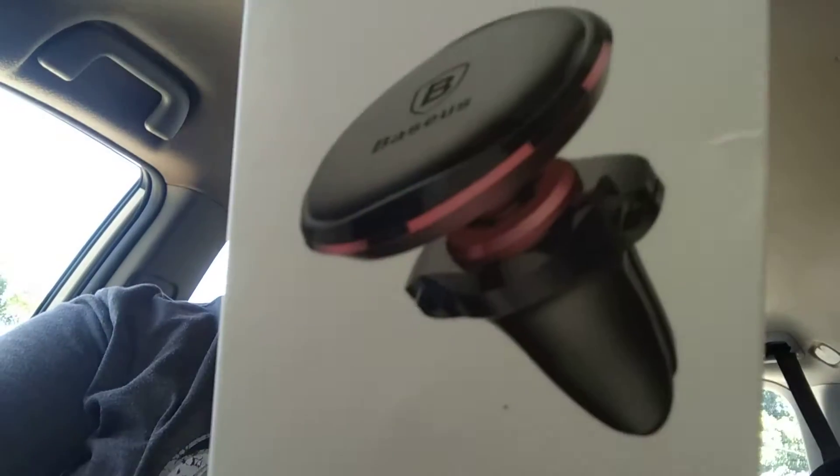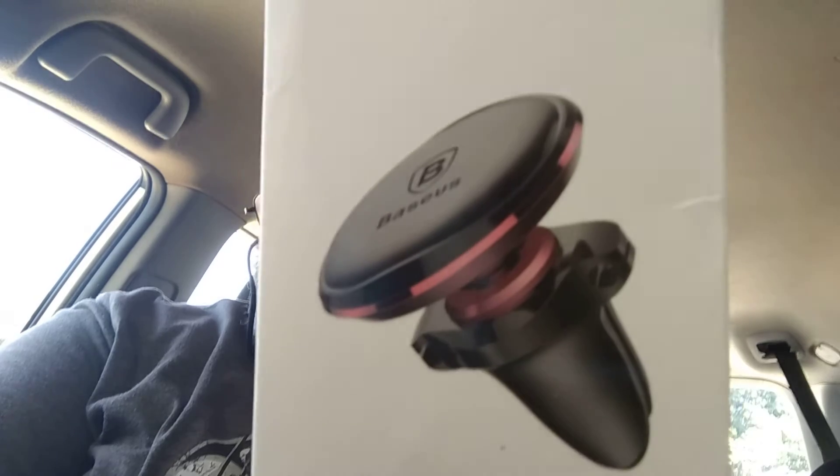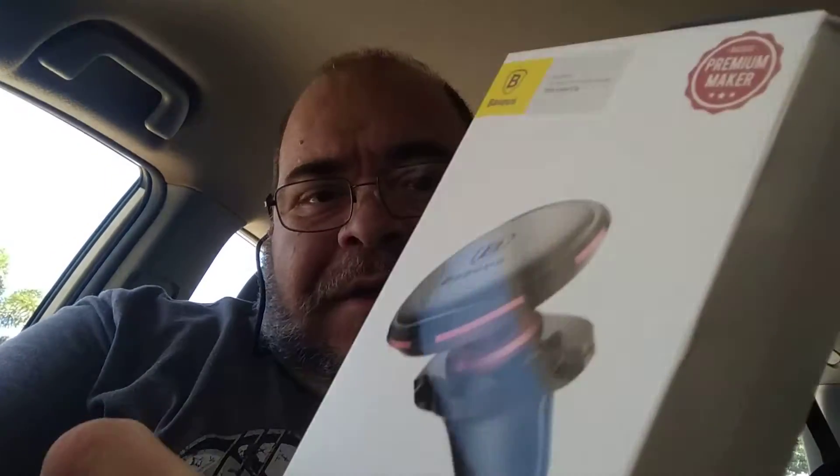Hey there YouTube fans, how are you going? I'm just trying out this Baseus little car phone holding adapter. It's the magnetic air vent car mount holder with cable clip.